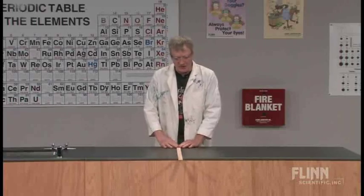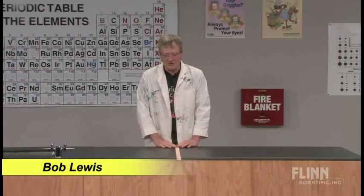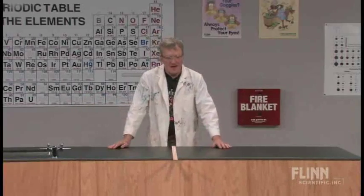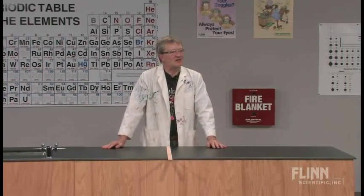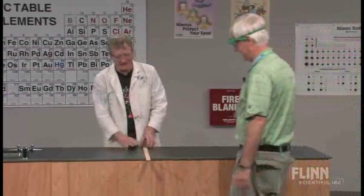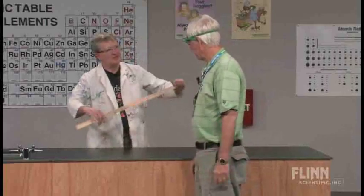Today we're going to take a look at air pressure — the force of the molecules pushing down on every square inch of this room. And to do that I need a volunteer. Bob, my volunteer, is going to come in here and take a look at this yardstick.